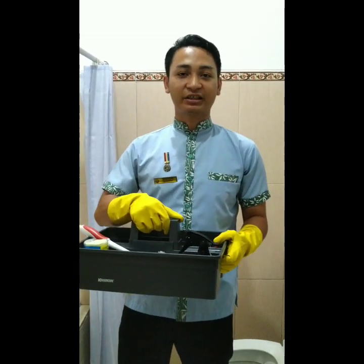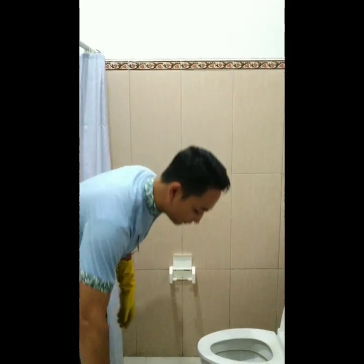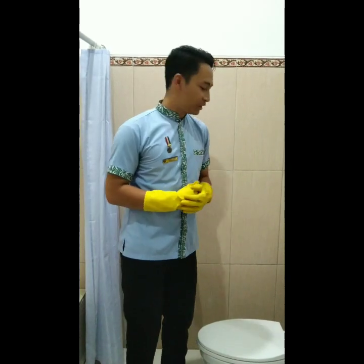So we start the process to clean the toilet bowl. Okay guys, first step: we flush the toilet before the cleaning process.